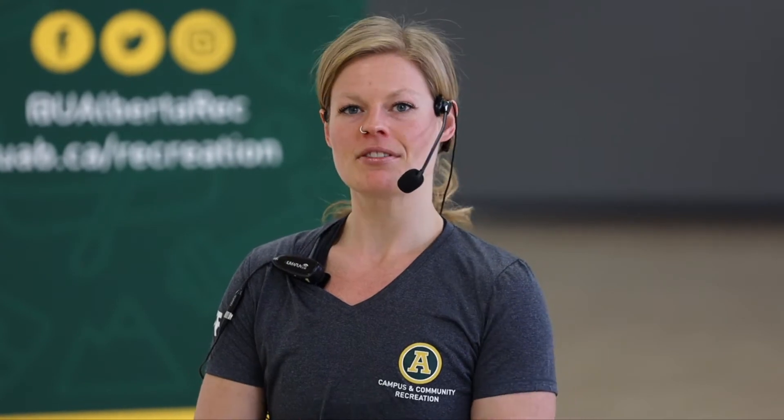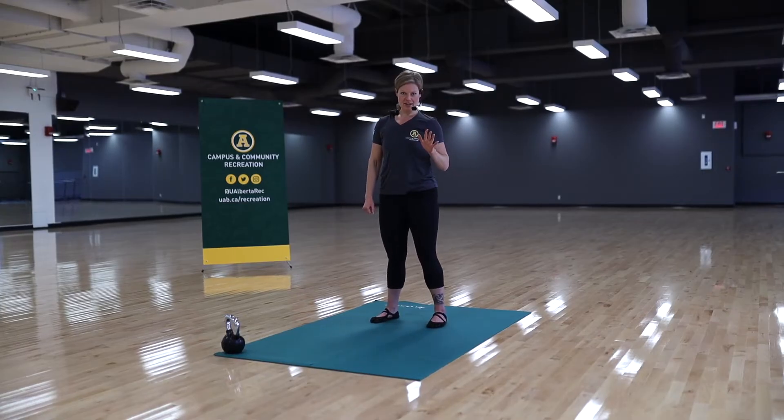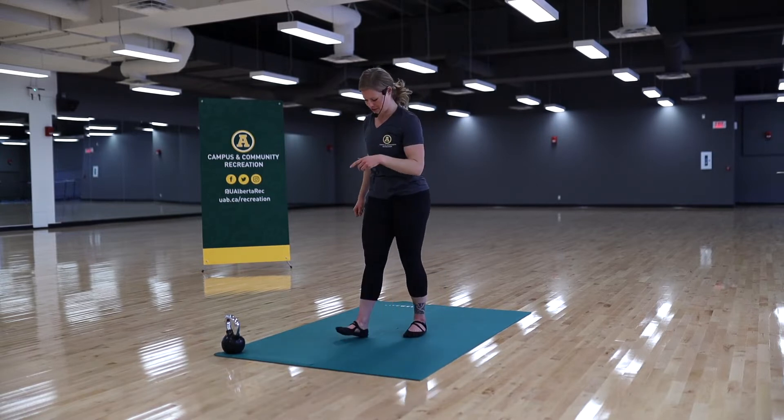I'm Chelsea Coghill with Campus and Community Recreation. Welcome to this natural movement workout practice. We're going to be going through five movements. I'll demonstrate them first, and then you can move along with me for one round of the workout. Then you can repeat the sequence on your own time.